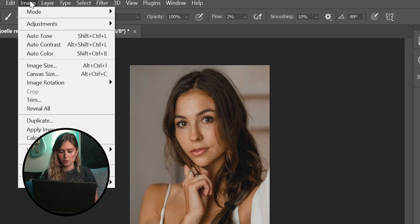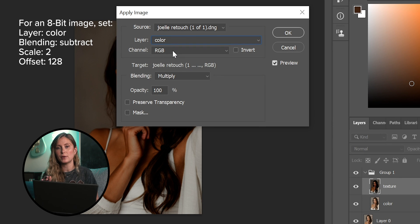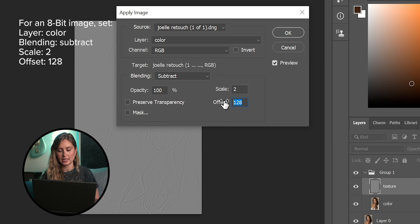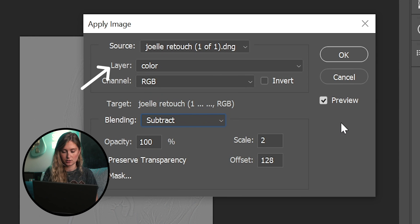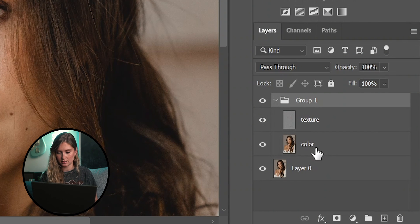Now let's move over to the texture layer. Go up to Image, hit Apply Image. For an 8-bit image, you want your scale set at 2 and your offset at 128. For a 16-bit image, you'll want your scale set at 2 and your offset at 0. Make sure this is set to the color layer. Let's group those two layers together, open that up, and select the color layer. This is going to be the most time-consuming process — this is really where most of the skin softening and evening out of your image is going to happen.